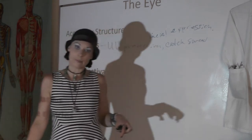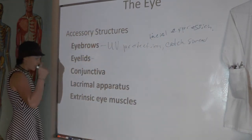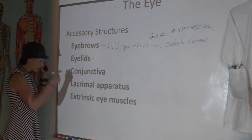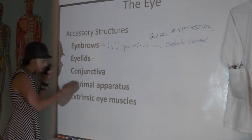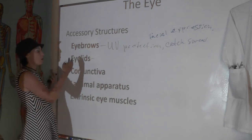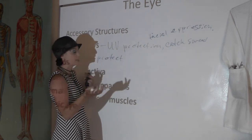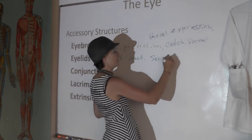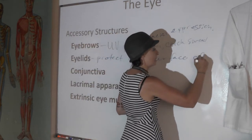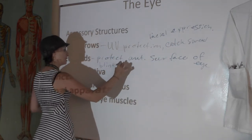Your eyelids are these little flaps of skin on the front of your eyes that blink continuously. In these little lacrimal ducts that empty into your eyelashes, when you blink, you wash lacrimal fluid across your eye to keep it wet. So the eyelids really help to protect the anterior surface of your eye, and as you blink them, it also helps keep your eye moist.